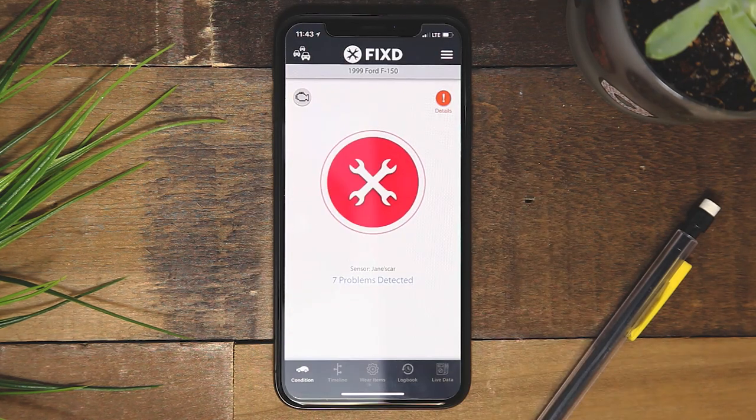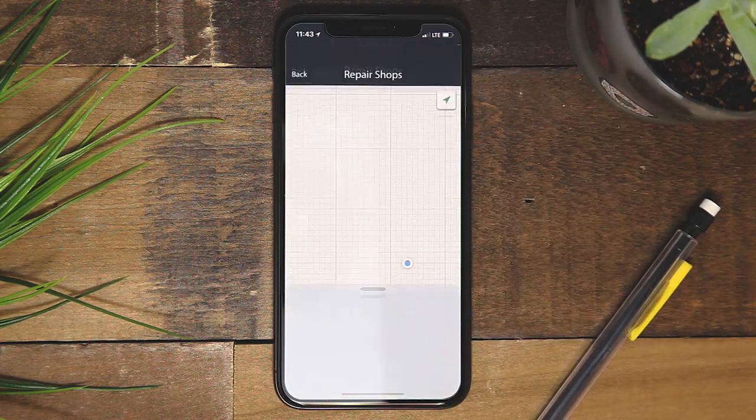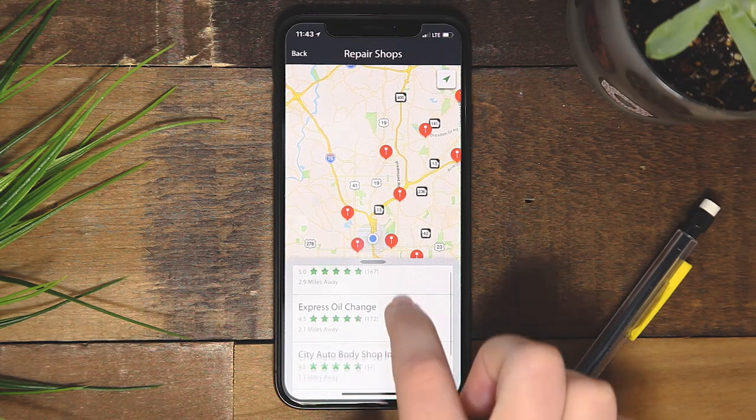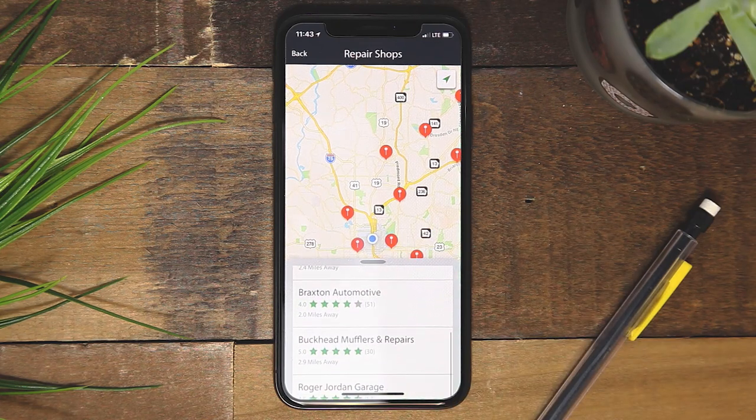The repair shop section shows you a map complete with nearby mechanics. Along with each repair shop, you can see each one's ratings, address, and the contact of the shop. Remember, you must have your location services on to use this feature.